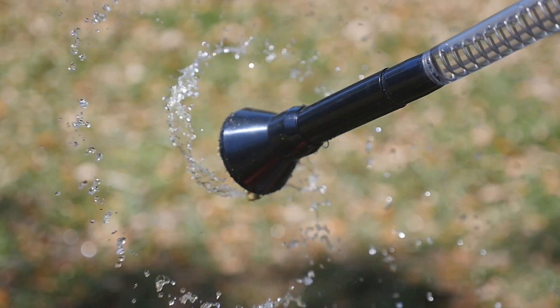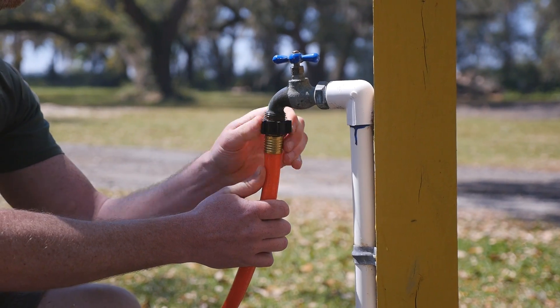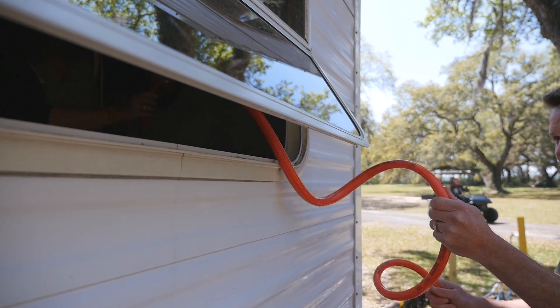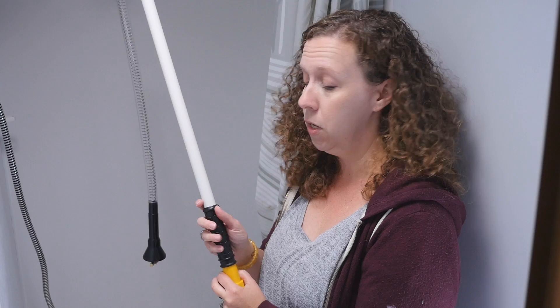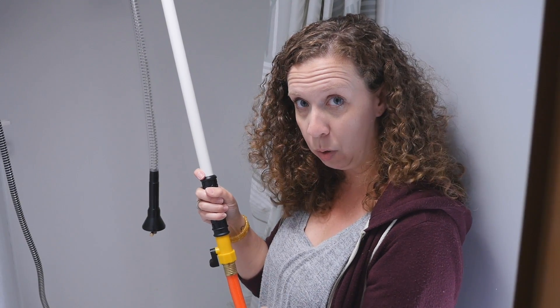We've got the hose in through the window into the bathroom, and I've covered up our shower items with the shower curtain just in case there's some terrible pooptastrophe. The stick is on the hose, and this will control the water pressure — it'll turn it on and off and control the pressure of the spray down in there.